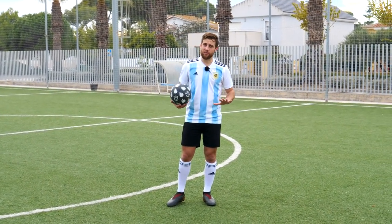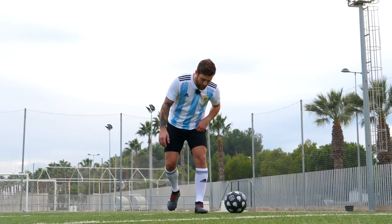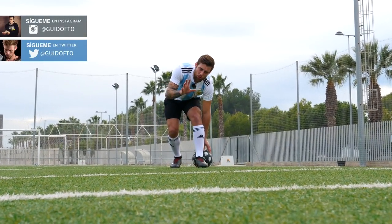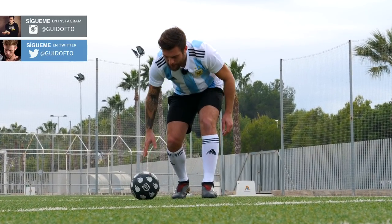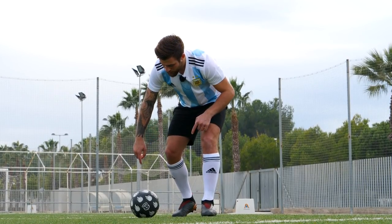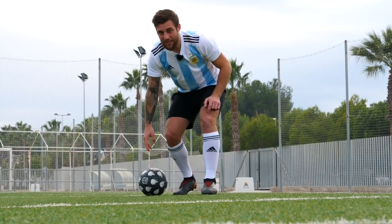Para levantar la pelota correctamente, una vez que tenemos esta postura y el pie en la posición correcta, lo que vamos a hacer es un movimiento un poco raro. No le vamos a pegar abajo para que se levante la pelota ni nada por el estilo. Lo que vamos a hacer es mover la pierna de una manera diferente. Como ven la tengo flexionada, ¿y qué vamos a hacer? Una vez que la pelota se pone encima de la puntita de tu pie, vas a levantar la pierna así.